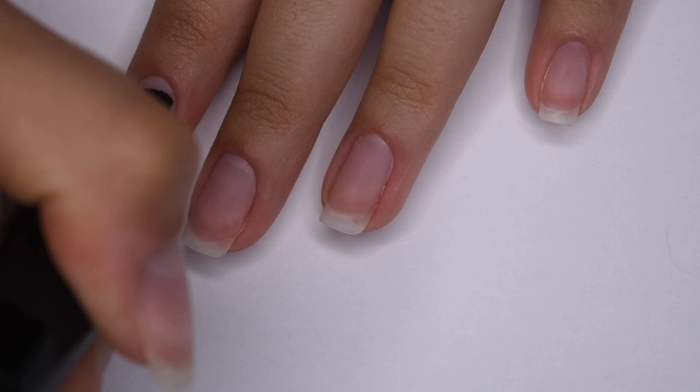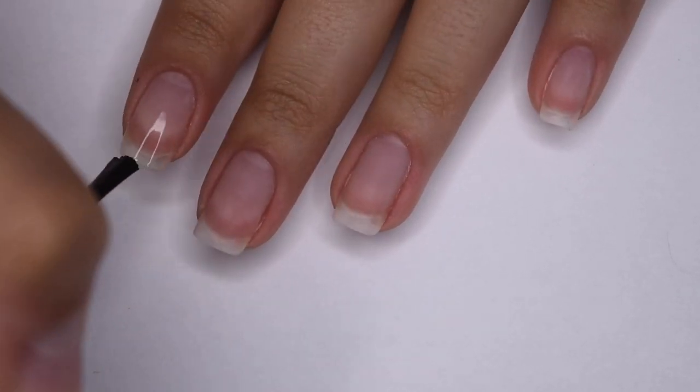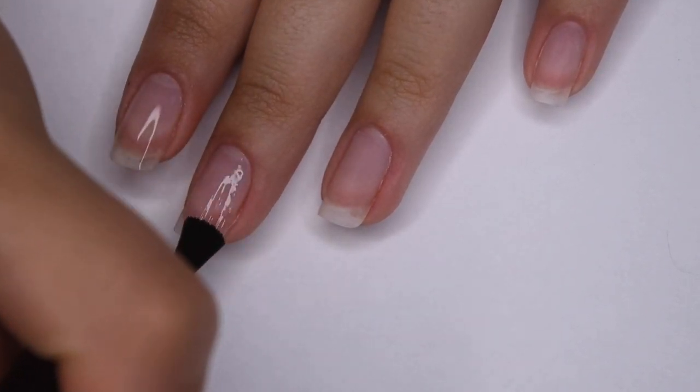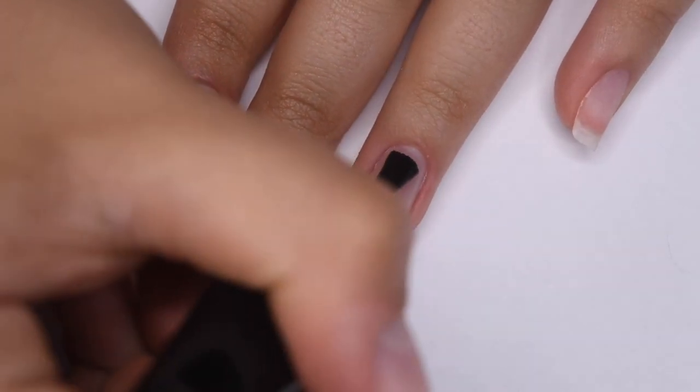For all of my designs I started off with the Oont peel-off base coat, and this will make it super easy to remove all of these manicures. I applied a thin coat to all of my nails and let it dry for about 10 minutes.